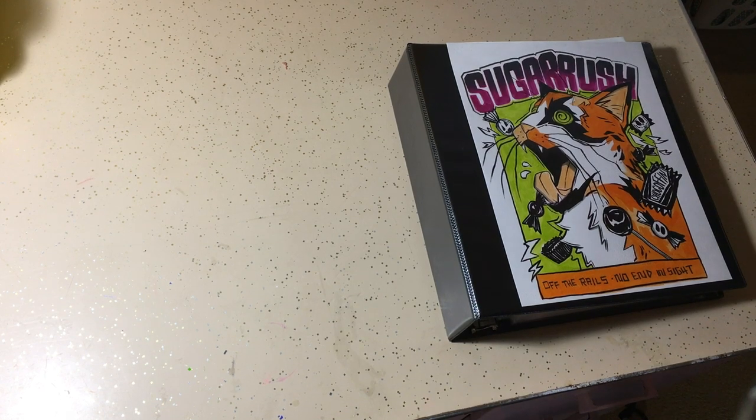Hello everybody! Let's get this right out of the way. This is not the most ideal setup, but this book is a little bit bigger than my regular sketchbooks and I need somewhere else to put it, so bear with me.